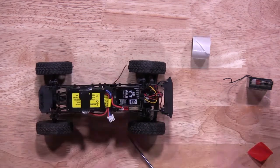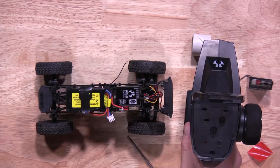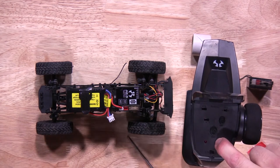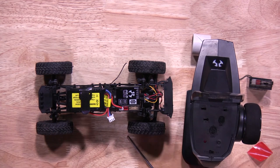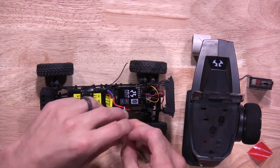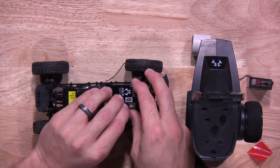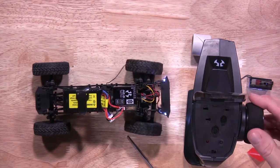Once you have that in place, you'll grab your transmitter because you will have to bind the 2-in-1 unit to your transmitter. You'll hold the bind button on your transmitter and turn it on. Once it starts to flash, it'll let you know it's in bind mode. You'll take your truck and plug it in. Once you turn it on, it'll bind to your transmitter. Once it's bound, make sure everything works correctly.